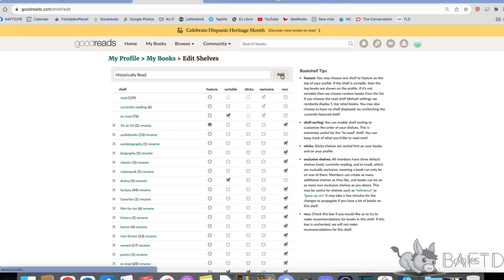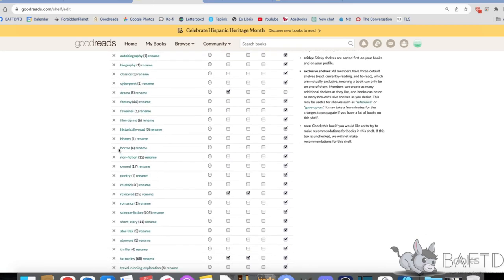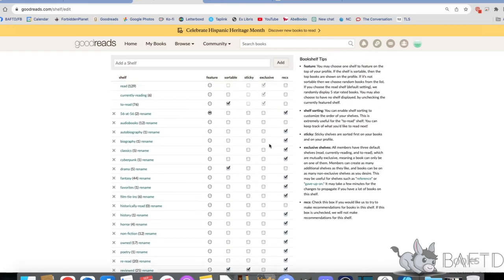We add that to the shelves. And there it is. You've got the list there, and if you look there, you've got little tick boxes. There's a Historically Read one. I untick the thing because I don't want recommendations on it.